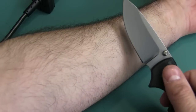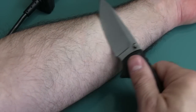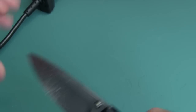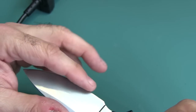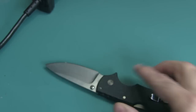Let's find some hair here. We are definitely shaving pretty well there — you can see all that hair. So it's definitely putting a razor edge on this knife. There's no need to show it off on paper because it's obvious. It's extremely sharp. The thumbnail test right there — yep, it grabs really good.